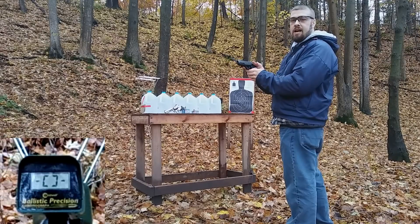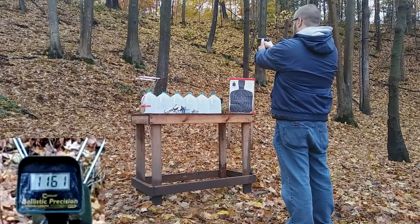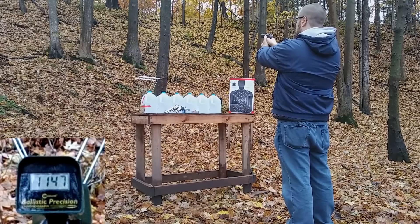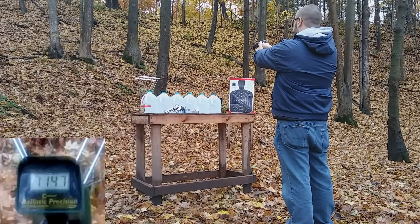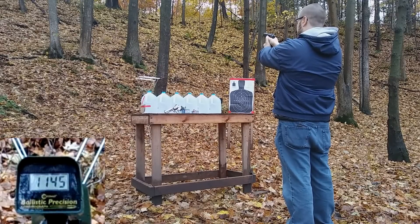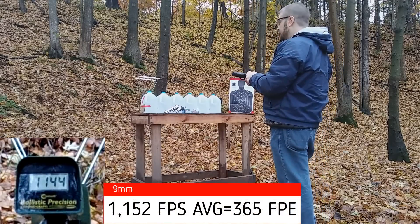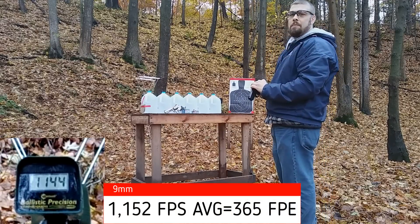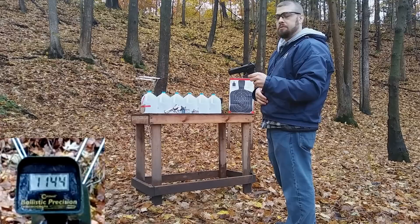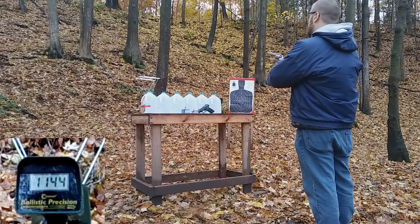About 6 yards from the chronograph, let's see how the 9mm plus P does. Readings came in at 1161, 1147, 1161, 1145, and 1144 feet per second. That's a little bit less than the advertised velocity out of this 4 inch barrel, but pretty close.